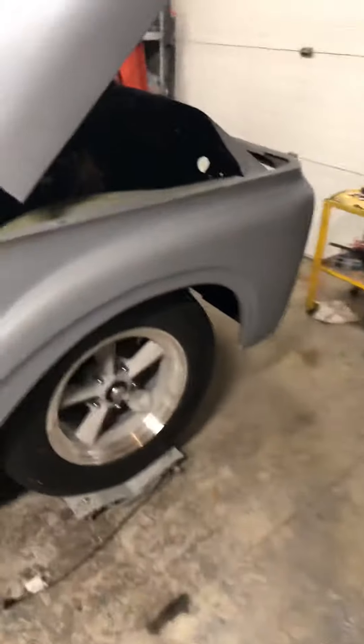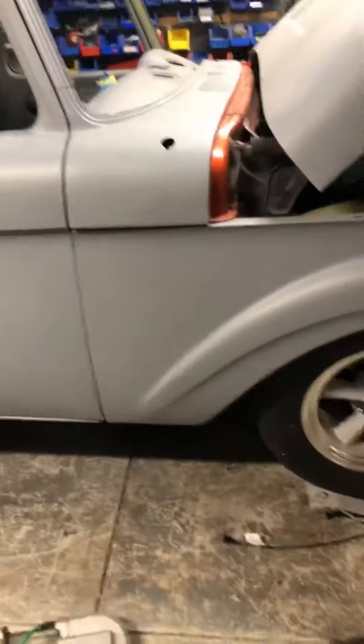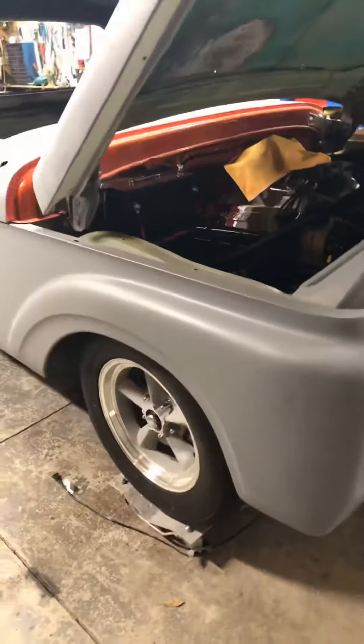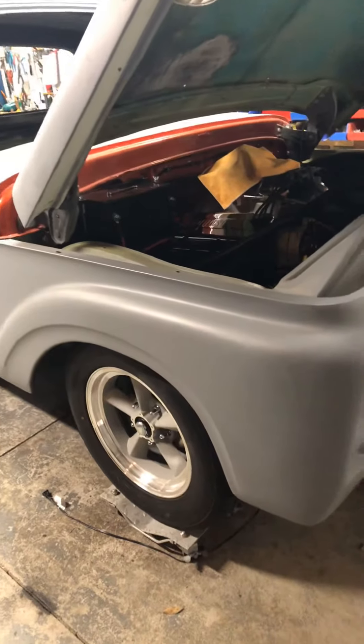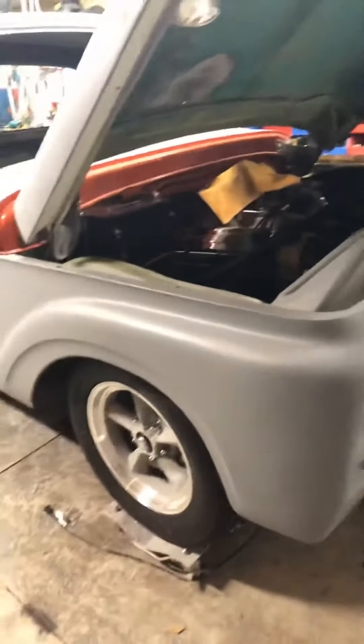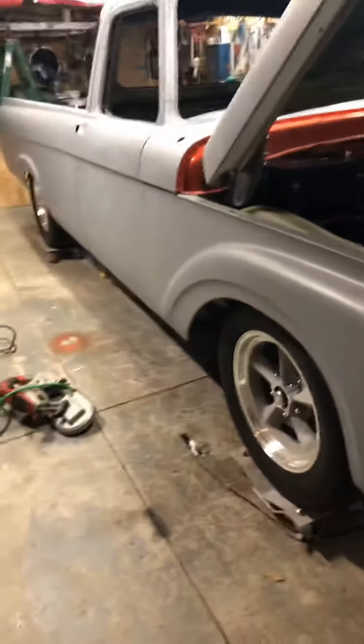So pumped to fire this thing, it's not even funny. Hopefully this Sunday, October 14th, 2018, I hope to hear a sputter and we can break in the cam — set the RPM around 2,500 to 3,000 for about a half hour breaking in the cam — then test drive and find all kinds more problems.